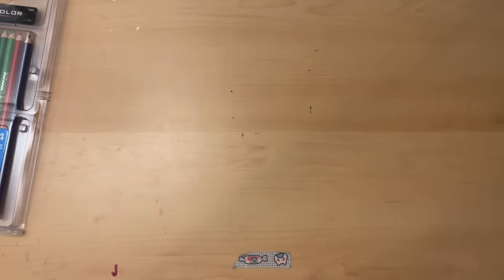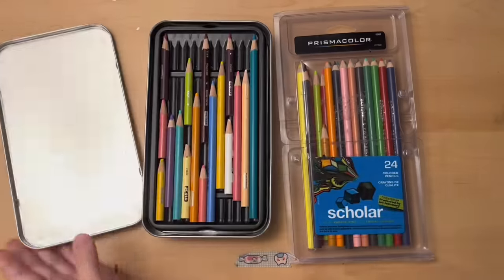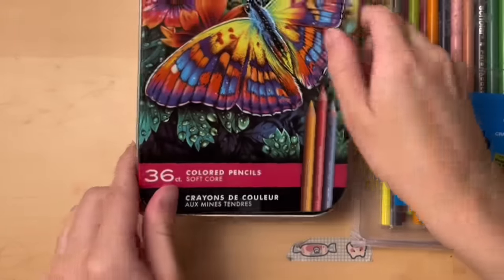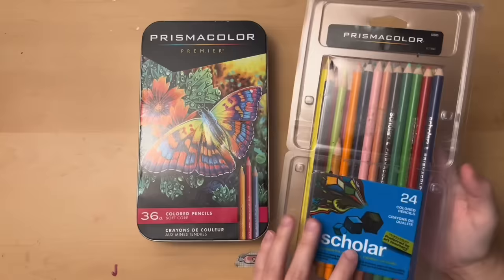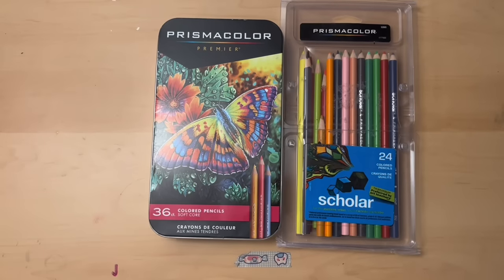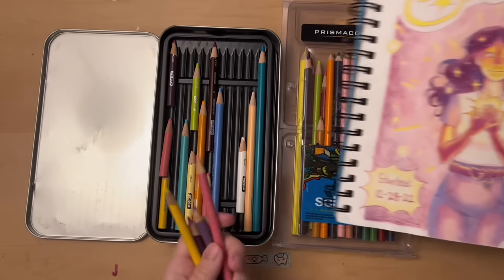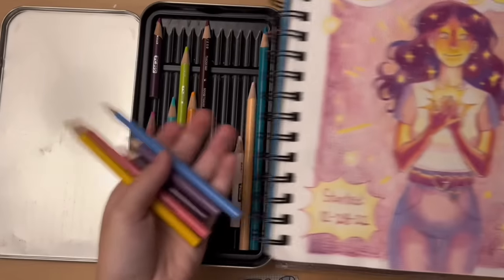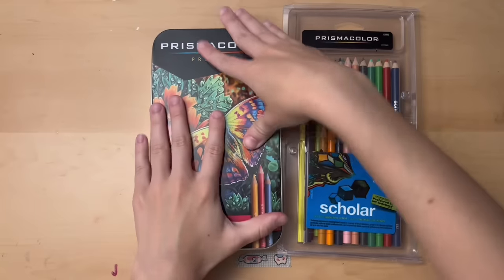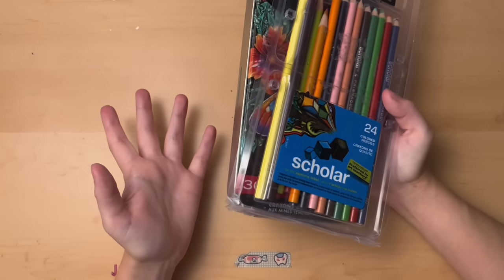Disclaimer before I actually get into the art supplies: I am not an expert with any art supply ever. I just mess around with them and hope it looks good, and sometimes it does. So take everything I say with a grain of salt. First off, I love colored pencils. I use Prismacolor colored pencils — the 36-count soft core. My art teacher also gave me the Scholar Pack with 24 colored pencils. They are more on the pricier side, however you can't go wrong with them — they're really the golden standard. For colored pencils, I use Prismacolors and I recommend them.